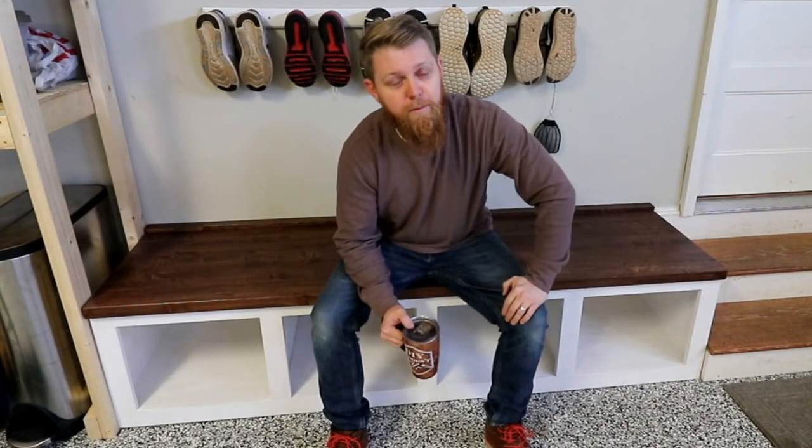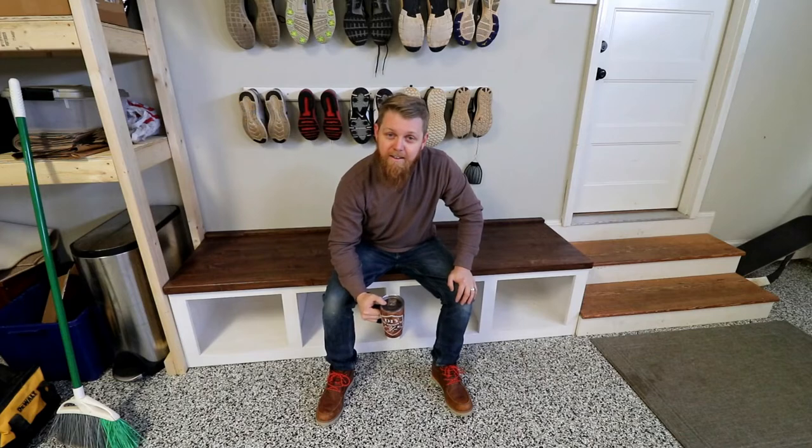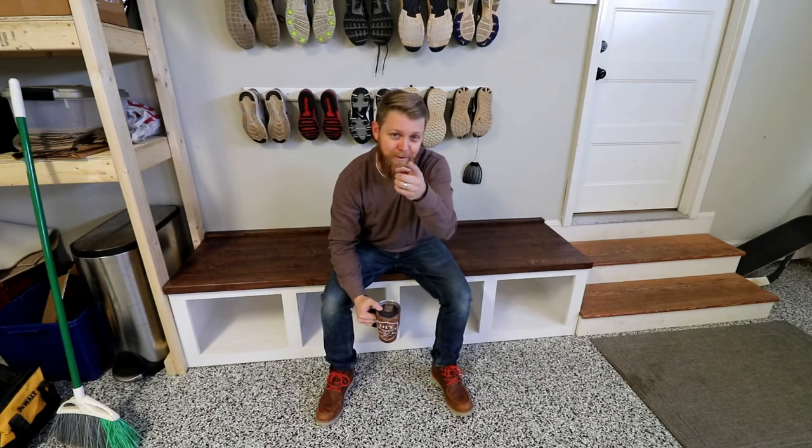If you enjoyed this video or if it was helpful at all, give it a thumbs up. If you want to see more fun projects subscribe to the channel — we'd love to see you back. If you want to be the first to know when we post another video, hit the notification bell. I'm Brad, this is DIY Wooden Ute — thanks for watching, we'll see you next time.